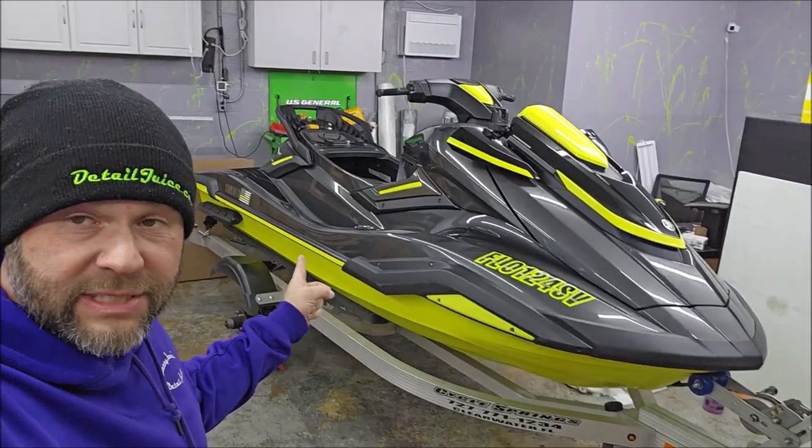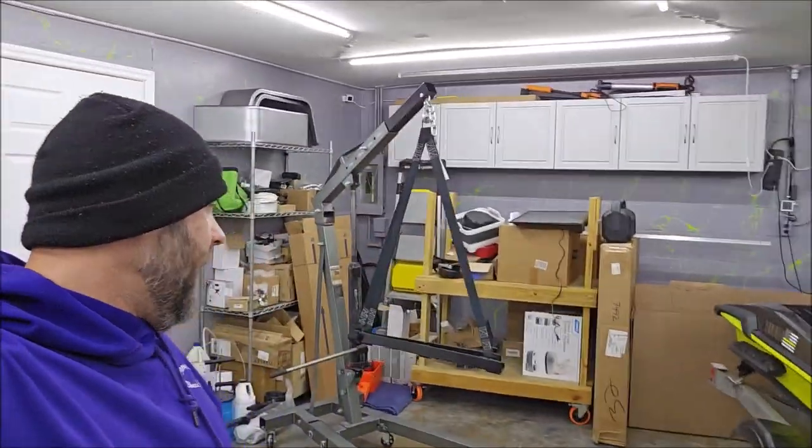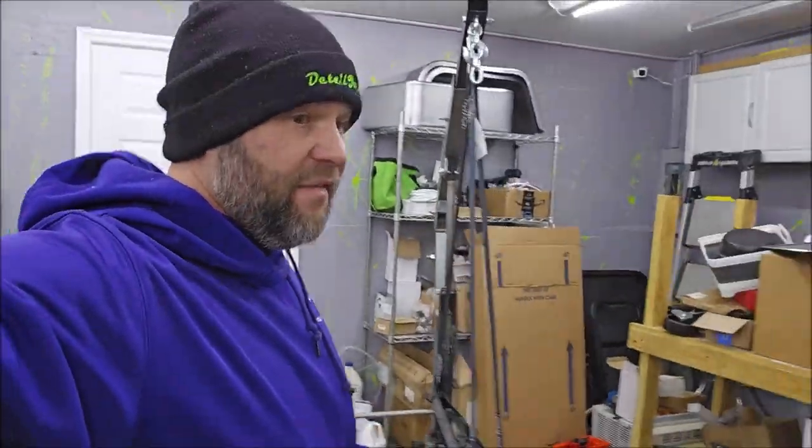Gary Dean, DetailJuice.com — as you can see by my crooked beanie. This is a Yamaha SVHO, and it is a very nice ski.